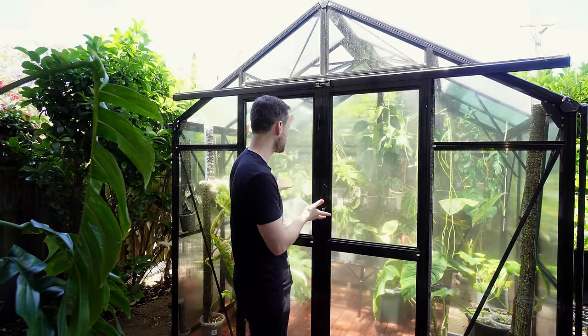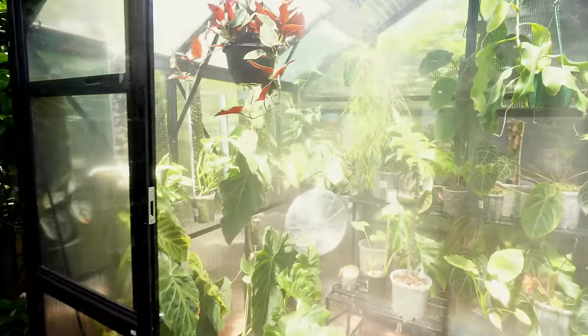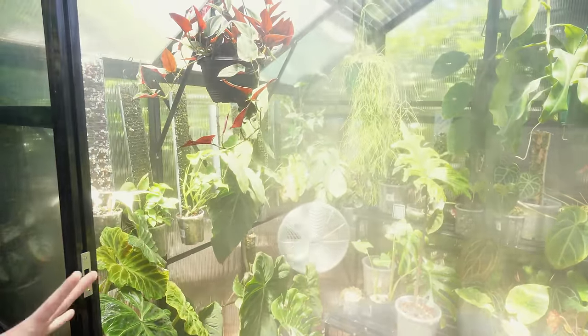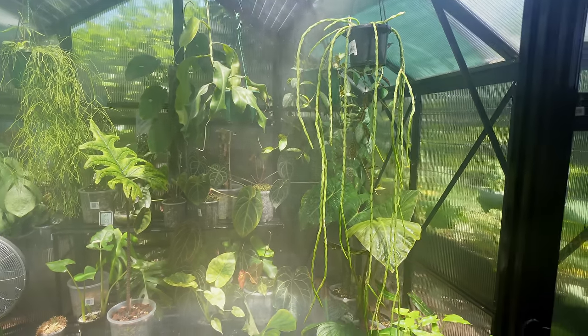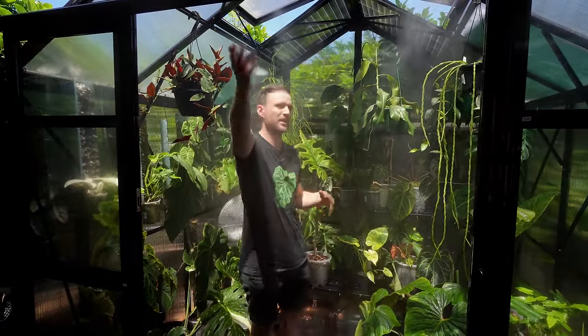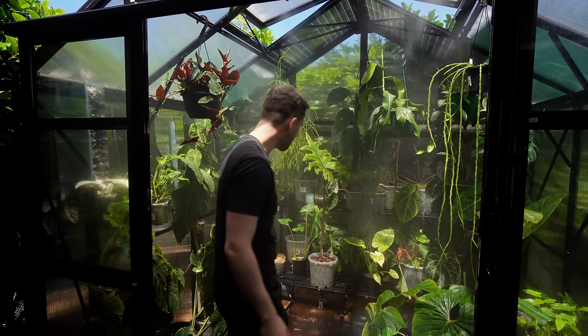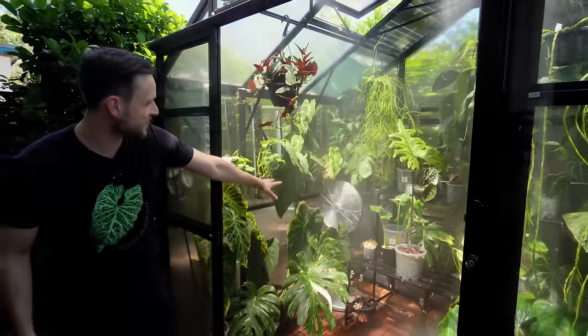We're starting with probably the part I'm the happiest with at the moment, which is the greenhouse. Last time you saw it, it definitely wasn't as lush. In the meantime I've put a bit more effort into setting up the conditions — I've now installed a misting system from Sproutwell, the same brand as the greenhouse itself. I've still got my fan running over there and I'm getting really wet.